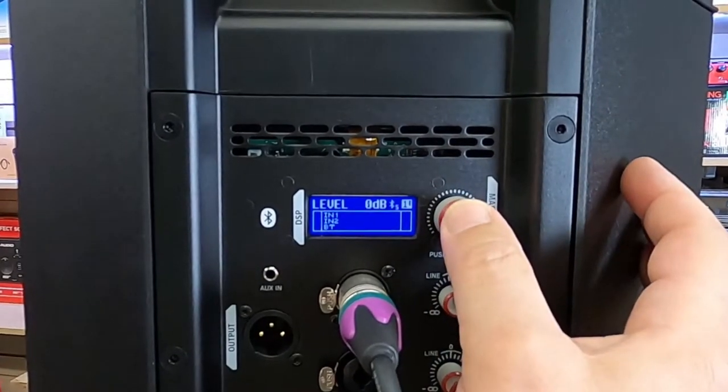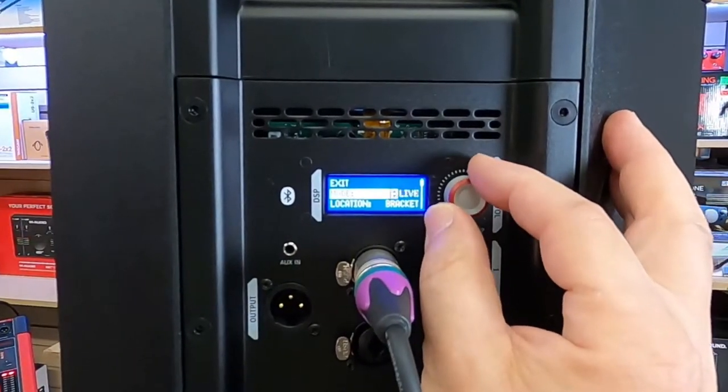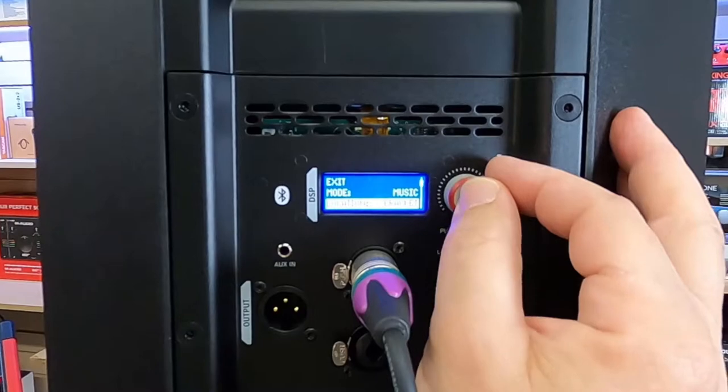It also gives you options when you go into the menu to adjust the overall acoustics of the actual setting of the speakers, from things like music and live speech, just to make it a little easier for you to adjust it to your sound and then positioning it.